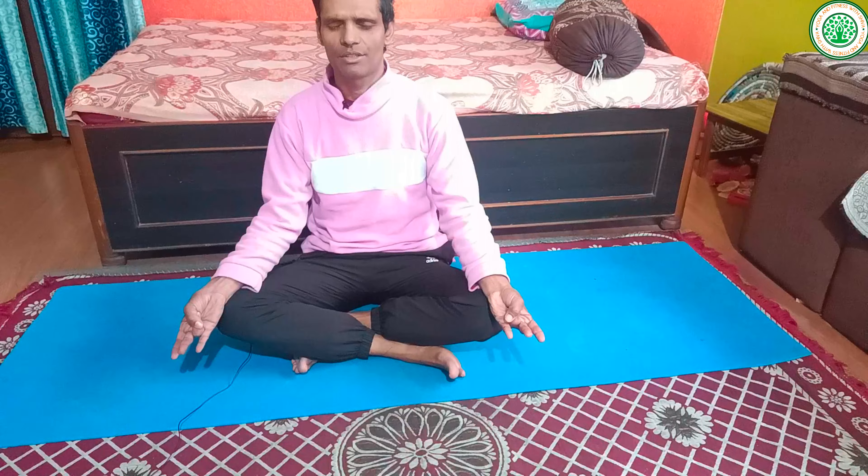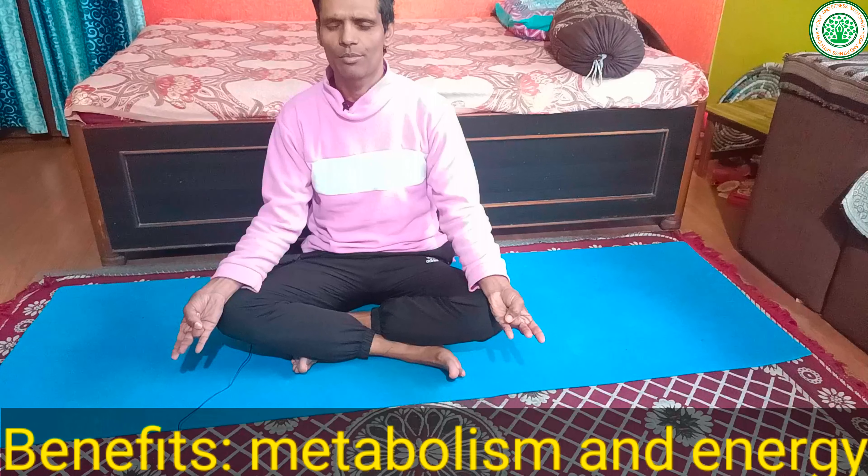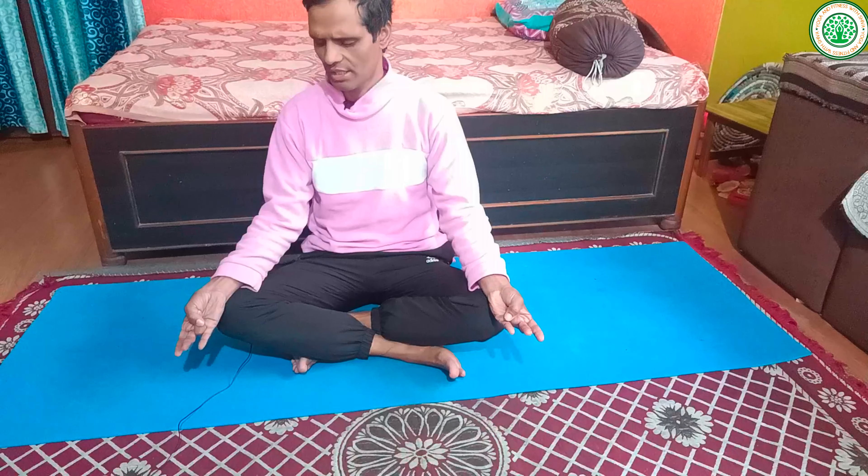Surya Mudra is very good especially for the common cold, to improve blood circulation, and to increase the heat and temperature of our body. We can perform this mudra for nearly five to ten minutes. This is also a very beautiful mudra for the winter season.